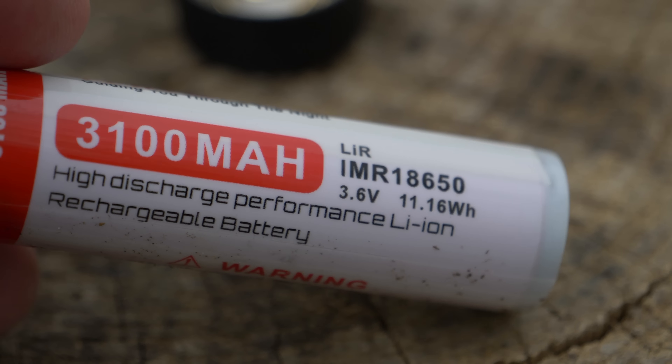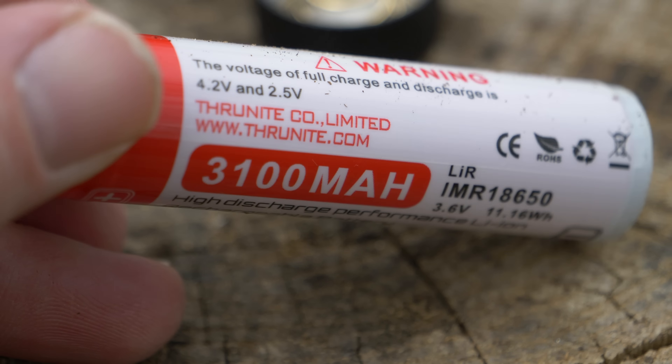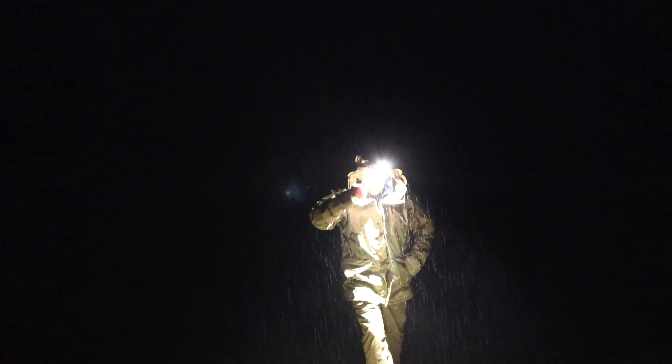The included 18650 battery from ThruNight is a 3,100 milliamp hour IMR battery. IMR batteries are made for very high discharge rates, which is what this headlamp needs to produce 3,350 lumens. However, while this headlamp offers a ton of power, unfortunately it's very momentary — as soon as you fire it up to turbo, that will last for roughly one and a half minutes until it gets hot, and then anytime you go to turbo after that, it can drop down even quicker.